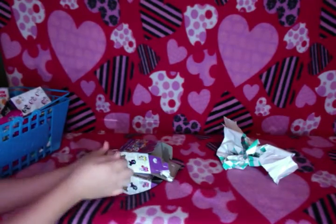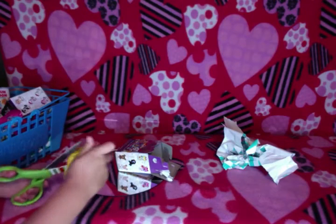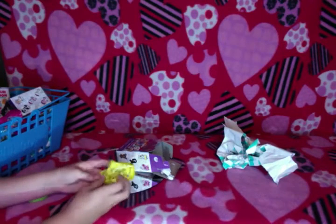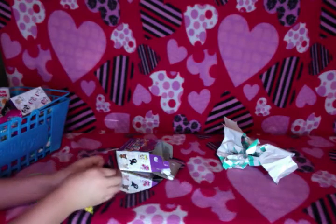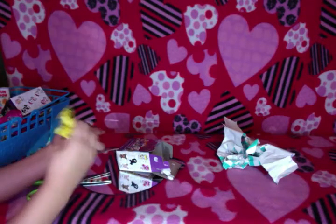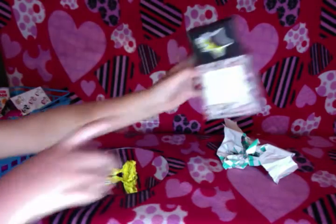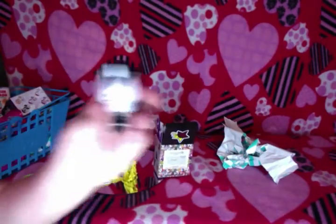Let's see what we get. Oh, we got a cool one. I don't know who this is. It's like a black and white one. What does that name say? It says Bamboo. It's like a little unicorn, so it's named Bamboo.